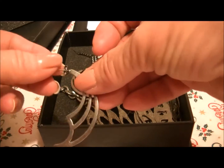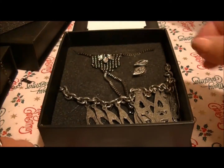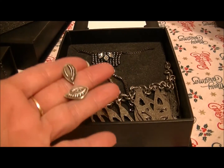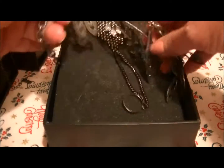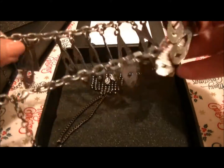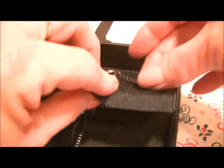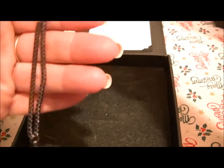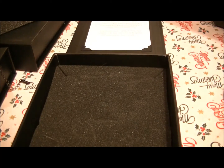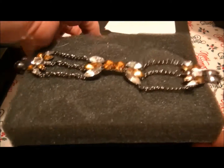Now here are some that I'm not real sure about. These are post earrings, and then we have these post earrings that are like the evil eye — or whatever they are, the good luck ones. Then here's this necklace — it's just a metal chain necklace. And then this one is a bracelet I'm not real fond of, but I'm sure somebody else would like it. Some of this I may be giving away soon, so be on the lookout. That was the third box.